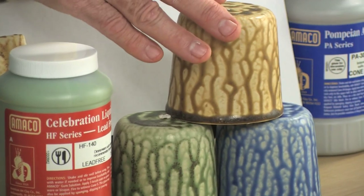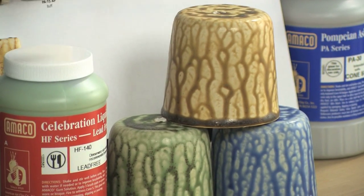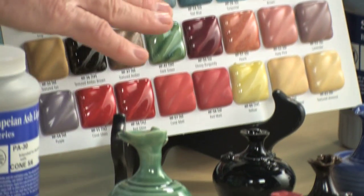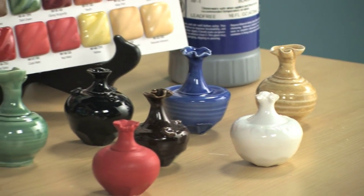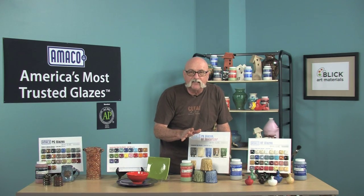Pompian Ash looks very much like traditional wood ash. It has a wiggly drip when fired. It comes in six colors and has a very interesting surface. The Sahara Series has many color and texture options. Some of the glazes are gloss, some are matte, and some are satin. It's very popular. The transparent glazes are affected by the clay underneath. The mattes are opaque. This glaze gives many options.